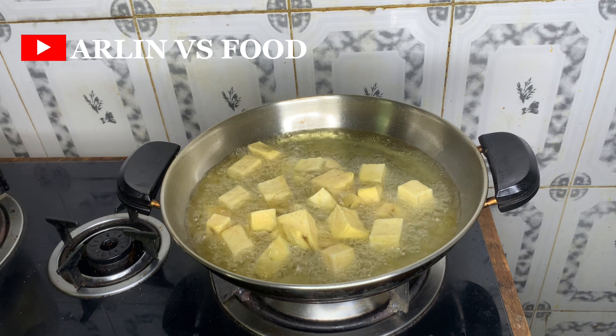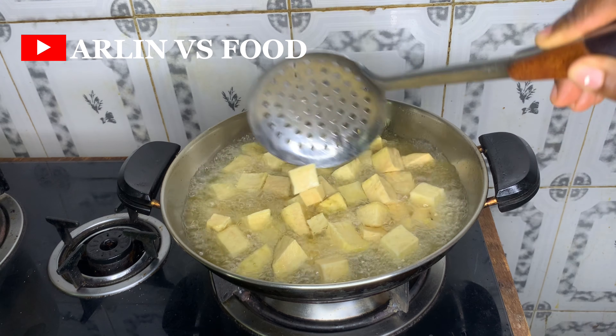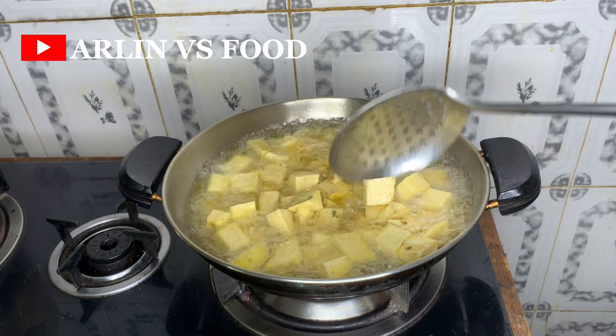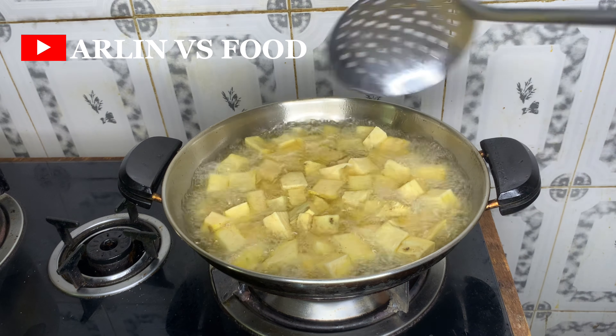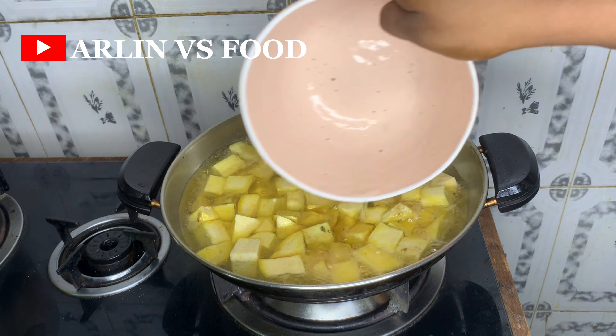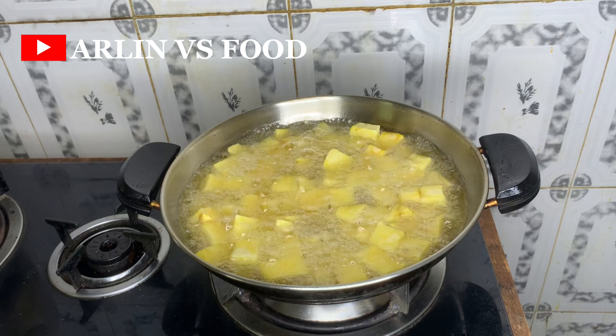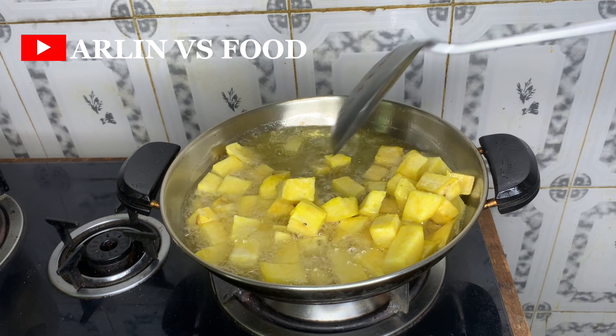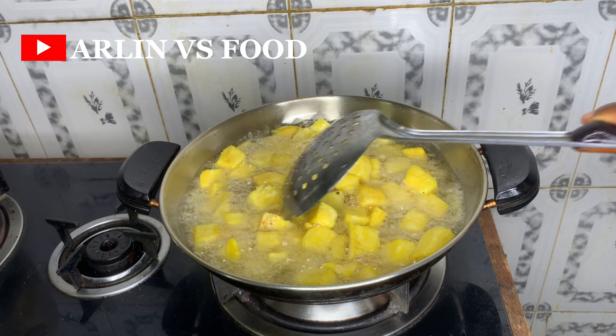Recipe number one: into hot oil I'm going to put in these diced sweet potatoes. I diced them into small bite-sized shapes, sprinkled in some salt, and put them in the pan. I like to sprinkle a bit of water because it helps the sweet potato become really soft — and since this meal is for kids, we want it to be really soft.